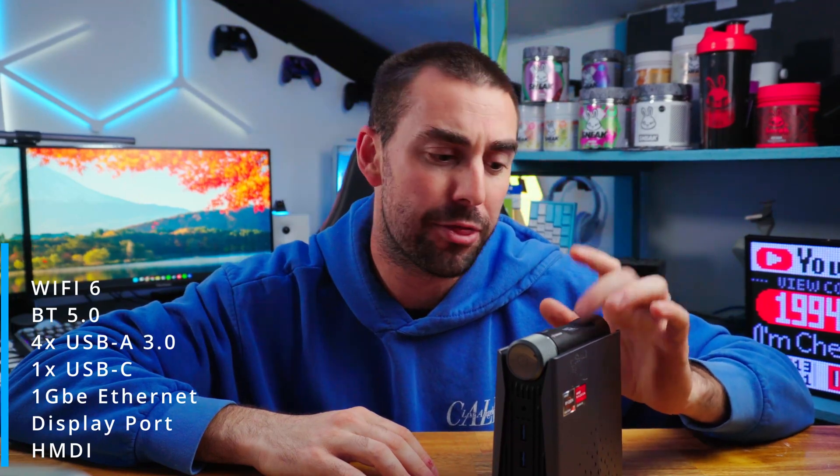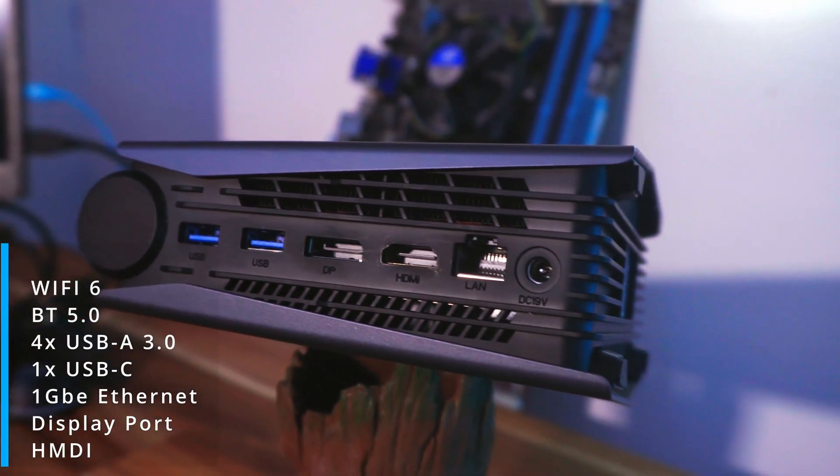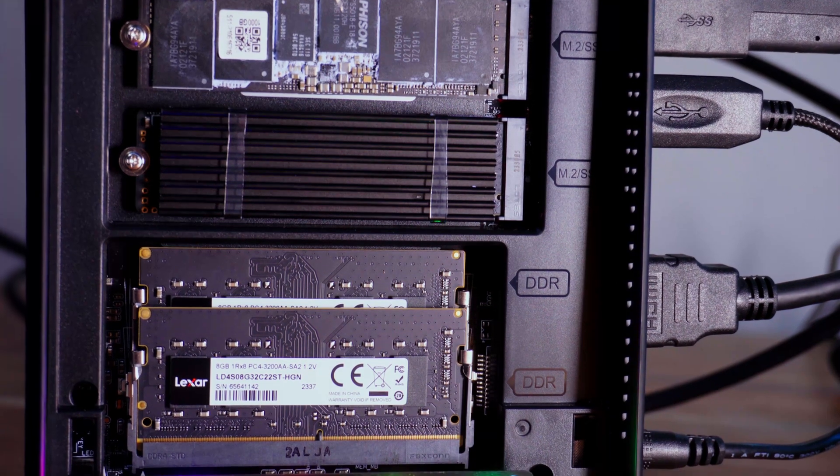But hold on, because that's not everything. This little one also has Wi-Fi 6, Bluetooth 5.0, four USB Type-A 3.0, one USB Type-C, full Gigabit LAN, and both DisplayPort and HDMI outputs. The side panel is easily removable with no screws, and internally you've got two DDR4 DIMM slots and two M.2 SSD slots — upgradeable up to 64GB DDR4 and 4TB NVMe SSD per slot.